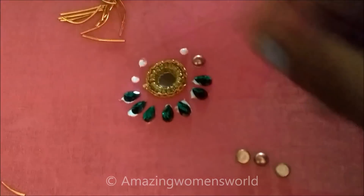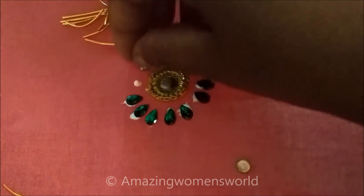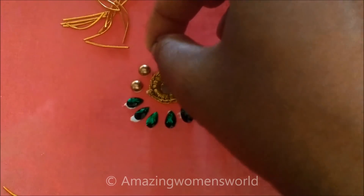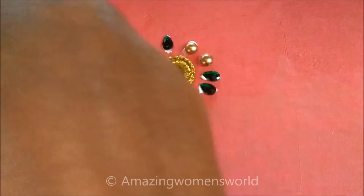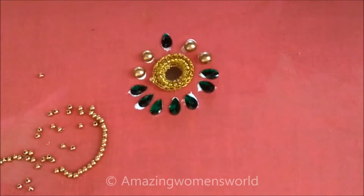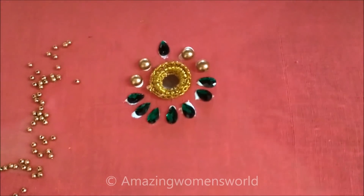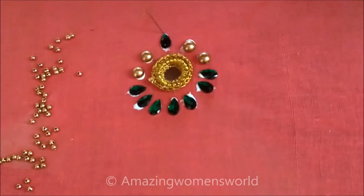So four I'll be sticking like this. This is the pattern of making chand barley designing. In the center I'll stick the drop shape again. Now using very small golden beads and the normal stitching needle, on the top of the kundan I'll give the stitch with the joining of this bead.